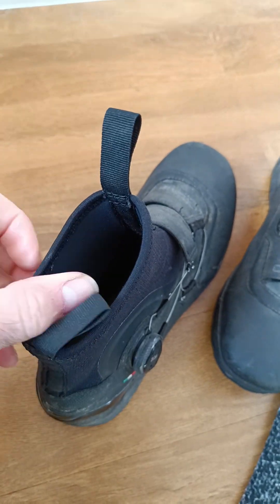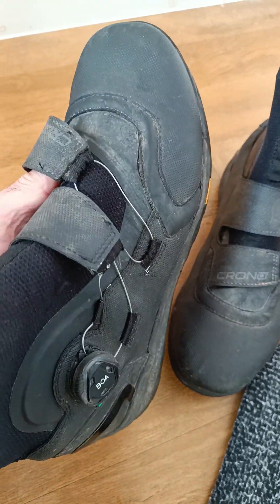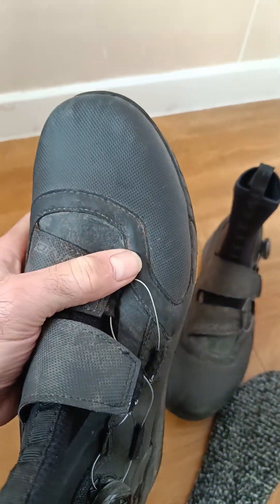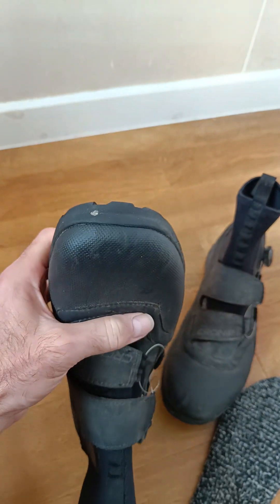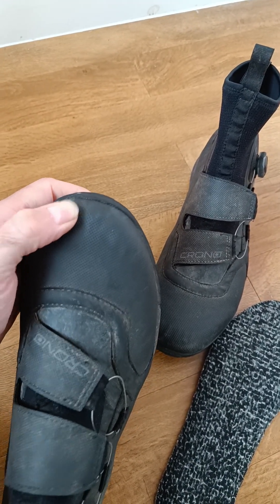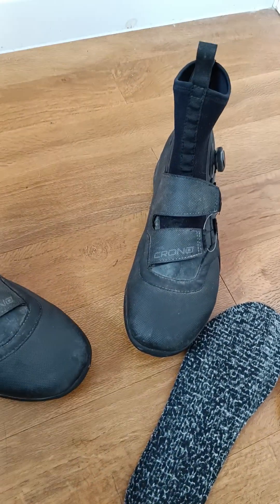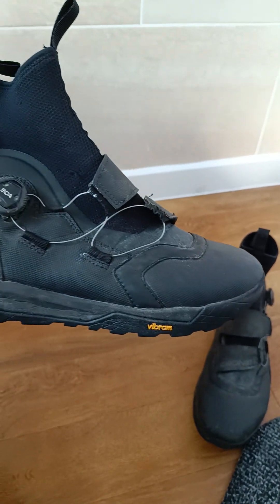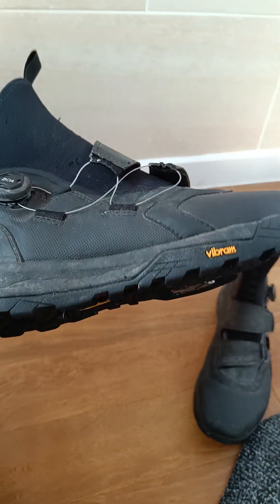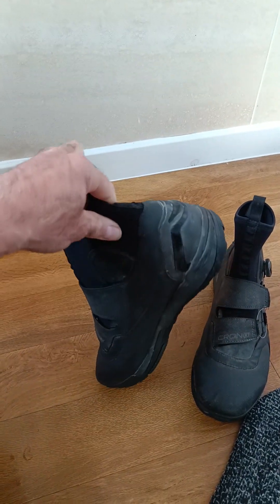It is a dream to wear, but the only drawback is it is a slightly wider fit, so if you've got slightly wider feet you will love it. There are some weird indentations across the front on the toe, and I think that's due to the boot being slightly too big for me. There is quite a bit of room in that toe box — it's quite a voluminous boot — but they've had some harsh conditions to deal with.